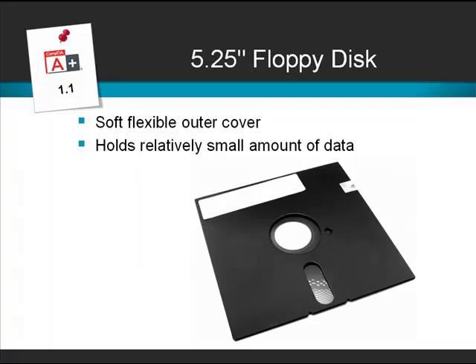Even older systems had a 5.25 inch floppy disk drive. This really was a floppy disk drive because it didn't have the solid plastic outer of the 3.5 inch, but a cardboard cover — again with a mylar disk inside — and the whole disk could be flexed, hence the term floppy drive.